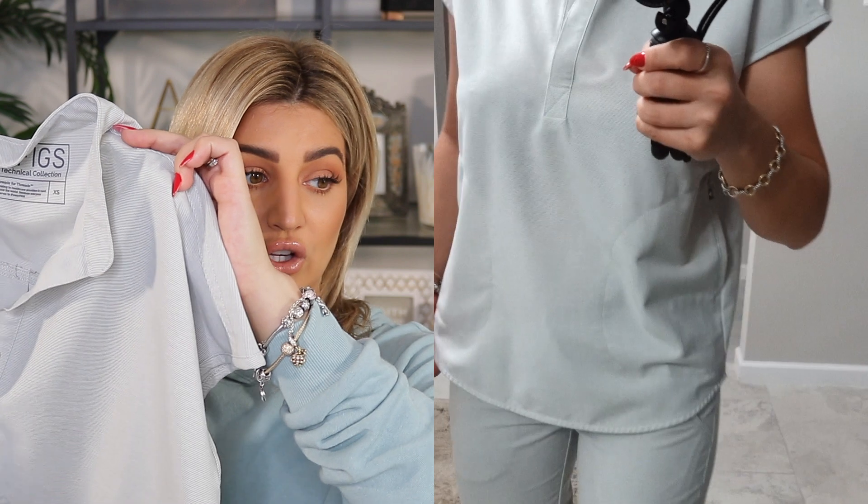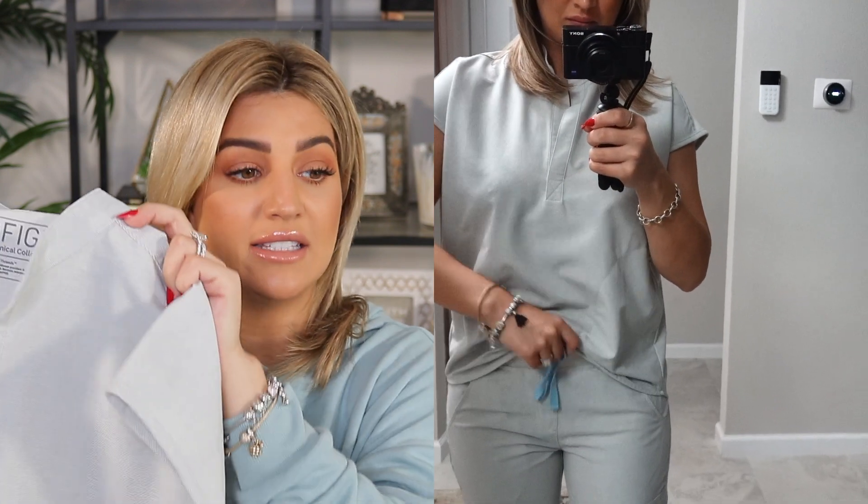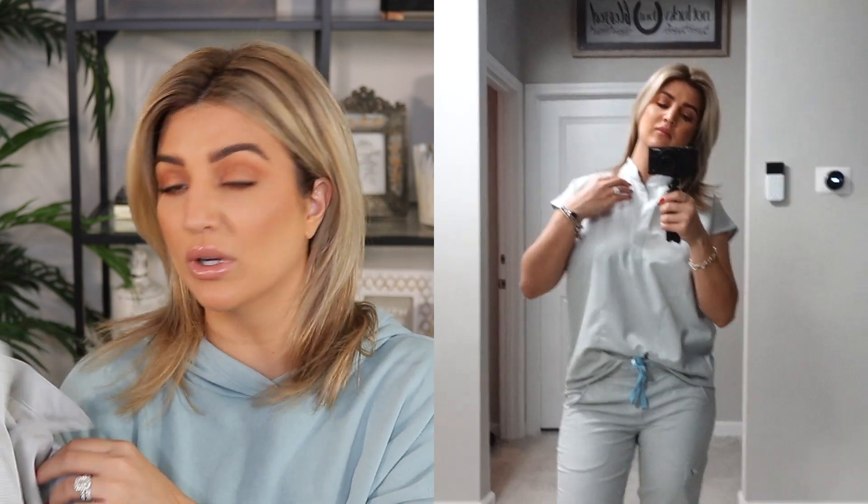The Raffaella top is honestly becoming one of my new faves. I love it because it's so unique in the way that it looks — it kind of dresses up your FIGS. If you're going for a more dressed-up look and don't like the regular scrub look, this is definitely a good alternative. It's nice because it does have the buttons if you want to button it up if it's too low for you.